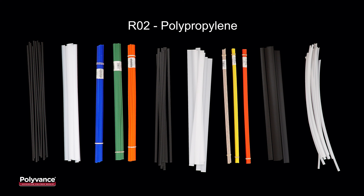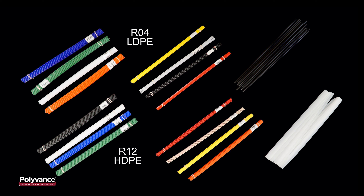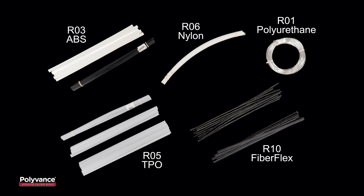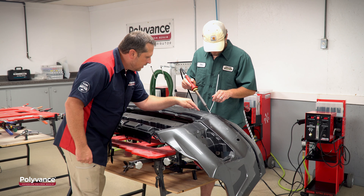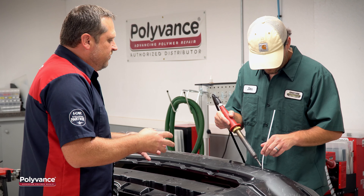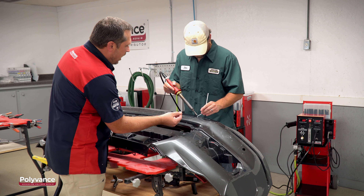Polyvance is the world's leader in plastic welding rods with a great variety of plastic materials, profiles, and colors allowing you to fusion weld virtually any plastic used on today's high-tech vehicles. Polyvance is an iCar sustaining partner and offers several available hands-on and online training courses which include iCar continuing education credits.